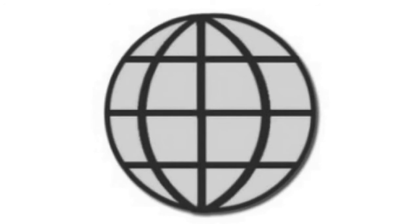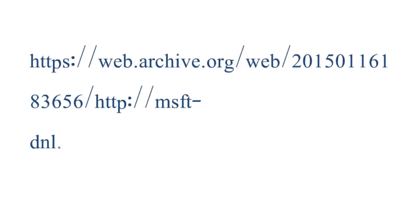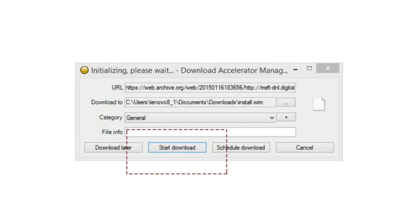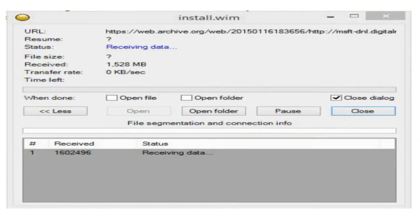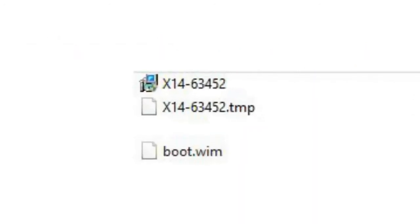Open the DAM, click on 'Add New Download', and paste the address. Click on 'Start Download' — the DAM starts working. After some time the file will be downloaded to your device. Do the same for the other two files and download them to your device.